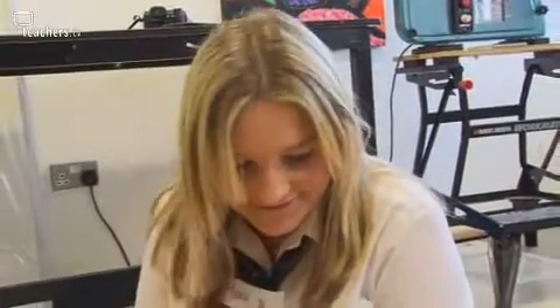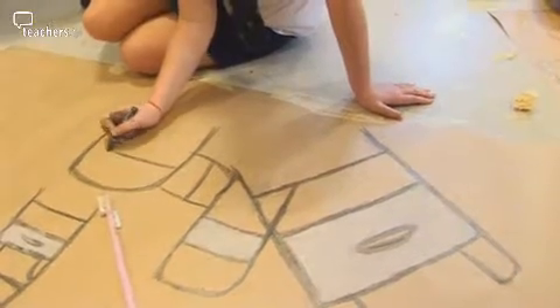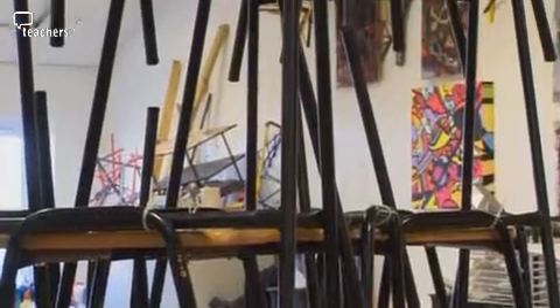It is actually quite difficult — I'm using graphite to do the metal bit of the stool and the wood I'm doing with white charcoal to bring it out. You're going to dismantle the tower. It would be nice if you've got your phone just to take a quick snap — it could be a piece of homework, you could take it home and work in your sketchbooks on it.